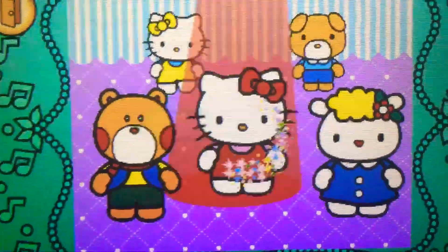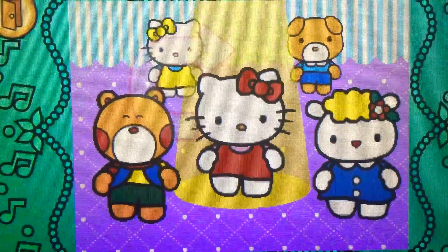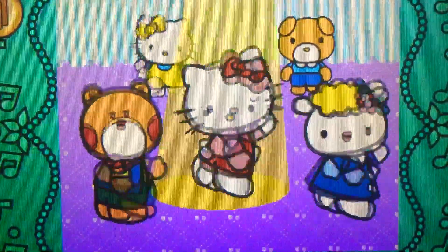Let's go! Left. Perfect! Right. Cool! Right. Cool! Spin. Up. Yes! Spin. Up. Yes! Spin. Up. Yes!